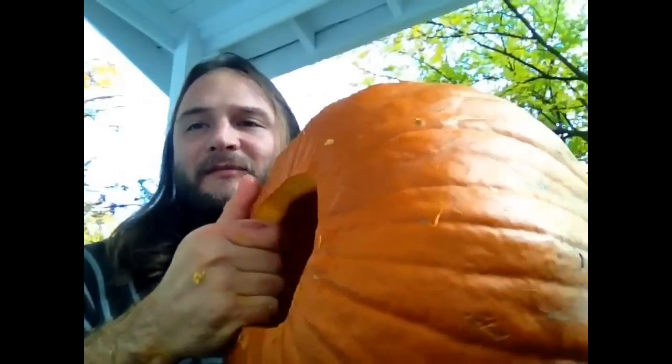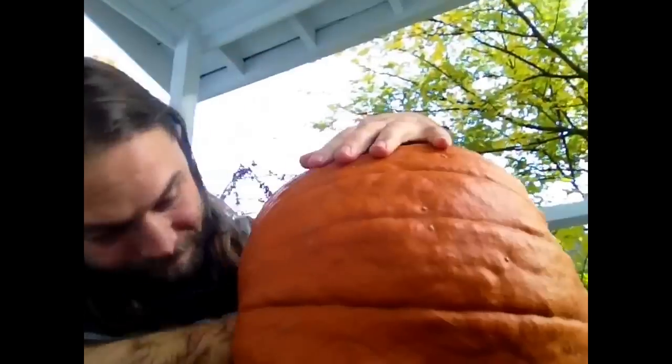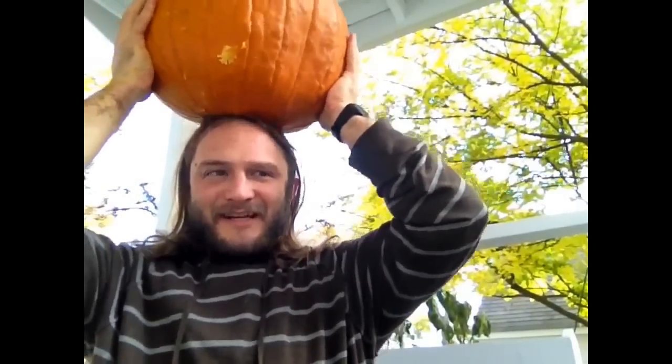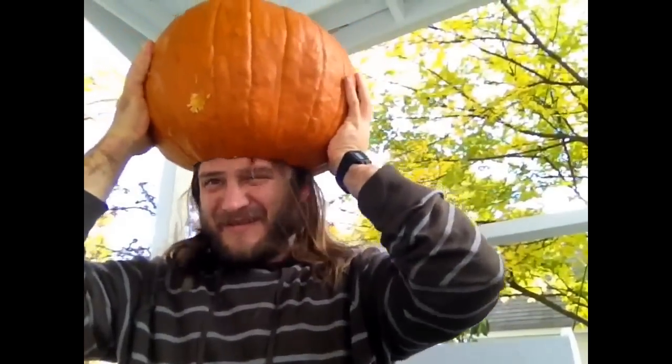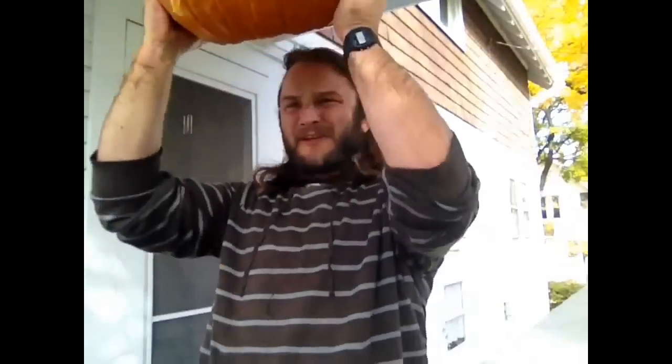The next step is to take this hole — which as you can see is not nearly big enough for my head — and open it up slowly by cutting around the edge until my head can fit through it. Let's try it out. I don't think my head's going to fit yet, but I like to try as I go. It's got to get bigger. There's my pumpkin opening — let's see if it fits now. Wow, I've got a pumpkin on my head! It fits over my head nice and neat.